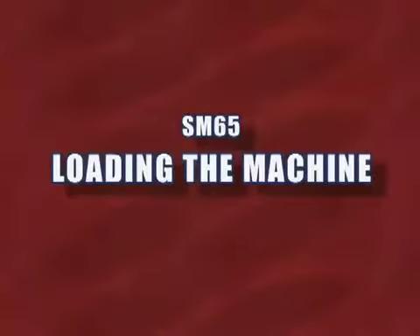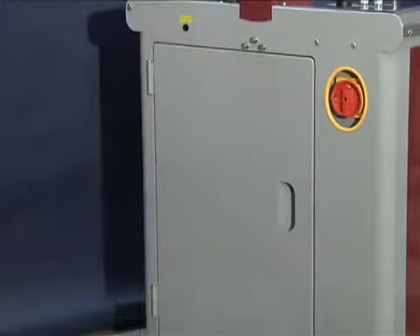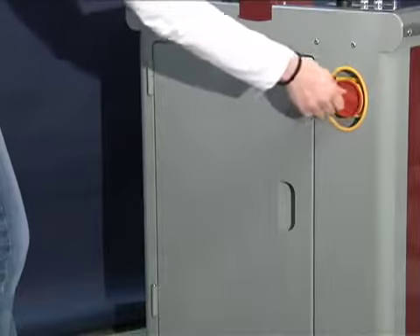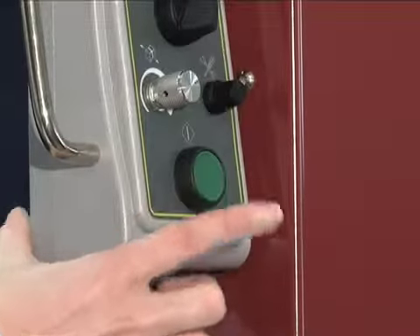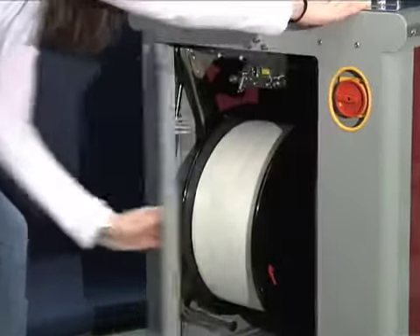One of the unique features of the SM65 is the patented waist-high feeding system. To load the SM65, first turn the machine on and press the start button. Open the side door and position the spring-loaded dispenser to waist height.